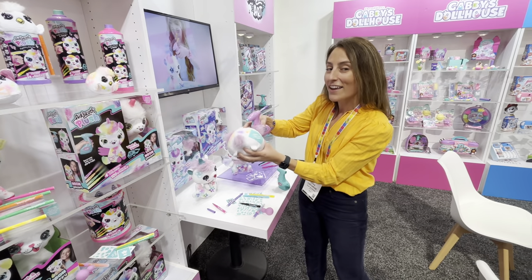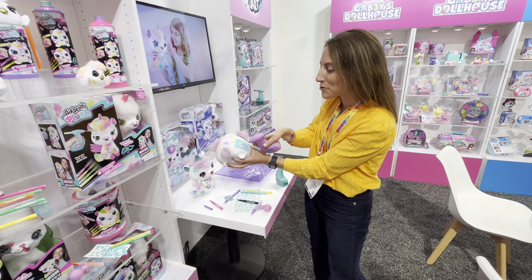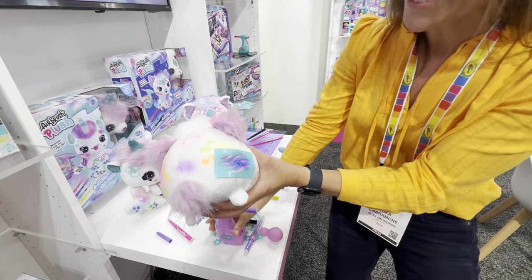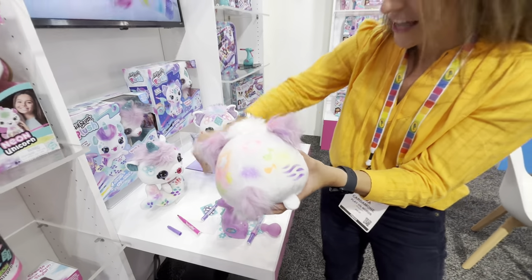You can put these stencils on and watch me paint some animal stripes right on this friend. So it's take and peel away — how fun is that?